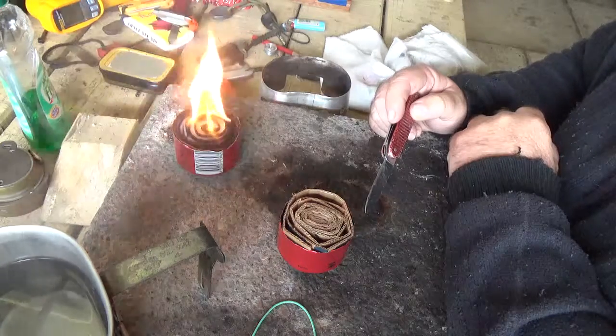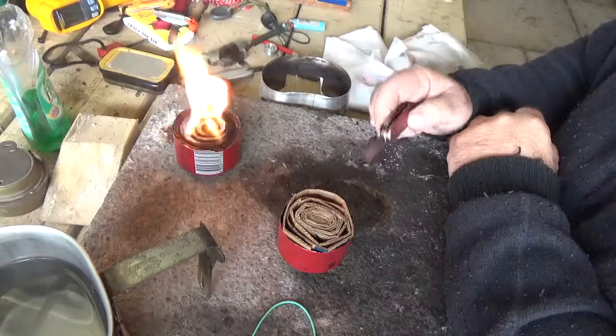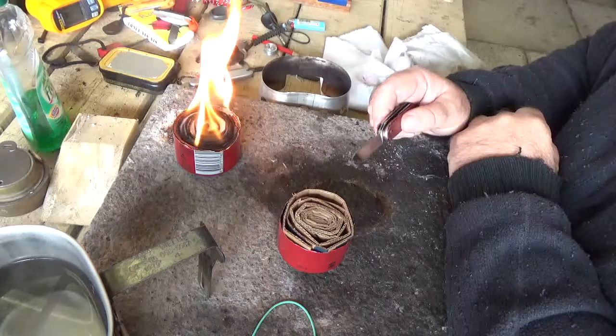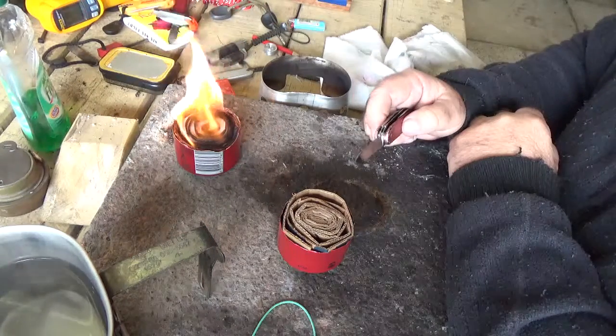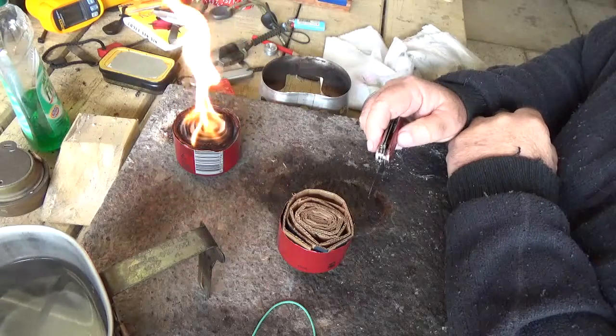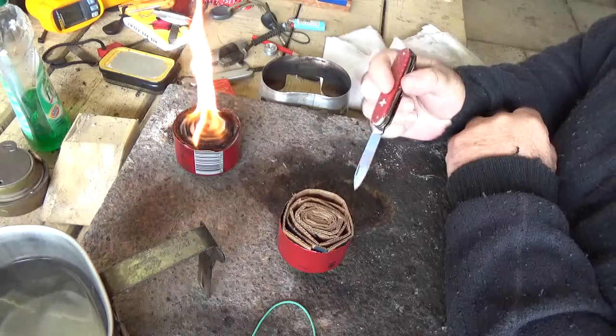It throws out enough heat to boil a canteen cup, and it cost you about half a packet of two-dollar candles, so it's really cheap. It is a bit dirty of course being candle wax, but it's also refillable so you can reuse it once the wax is burnt out.